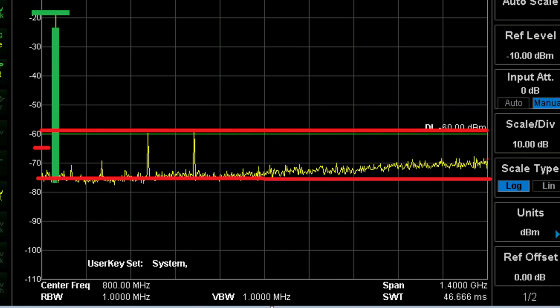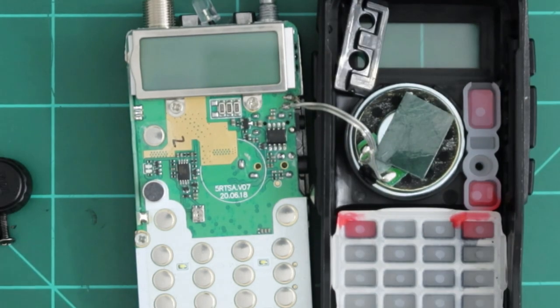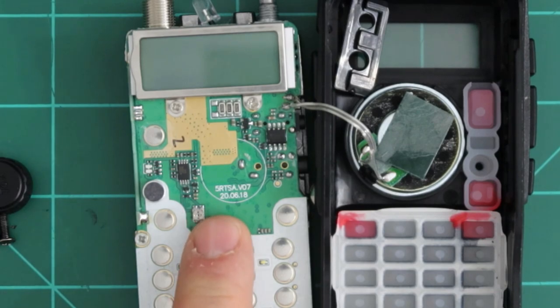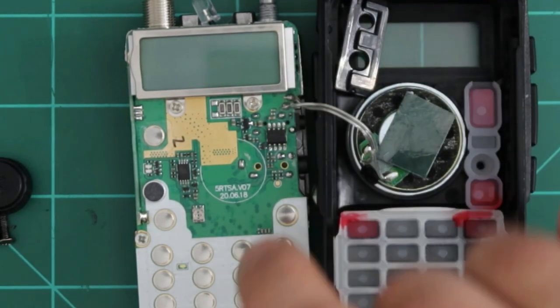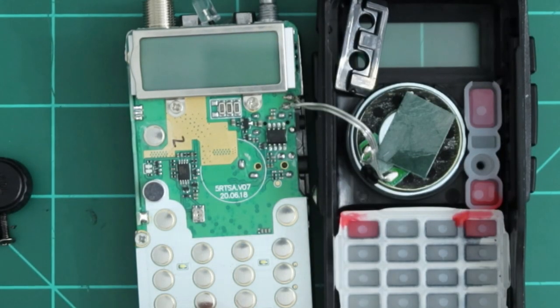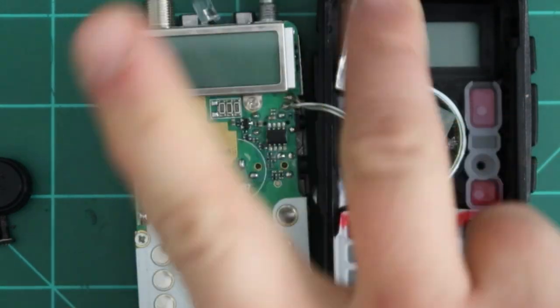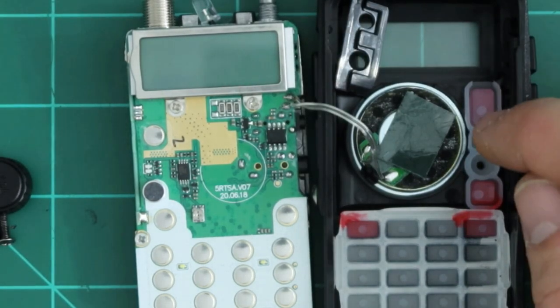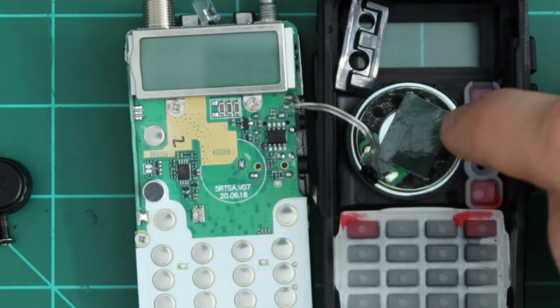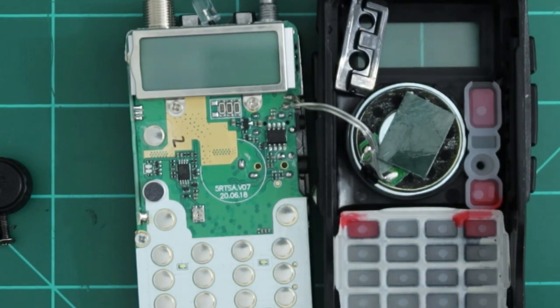Next, let's drain the battery to find out its true milliamp hour capacity. I also tore apart the radio. Most importantly, the board itself says '5R TSA V07' — I believe with near certainty this is a derivative of a UV-5R board, or possibly just a UV-5R. That's why it doesn't do 900 watts or any other claimed power — it's a UV-5R, which does 5 watts. The speaker is also a 16-ohm, 1-watt unit, just like the UV-5R.